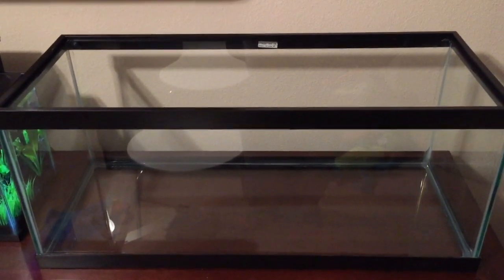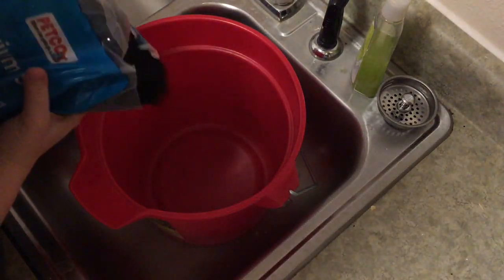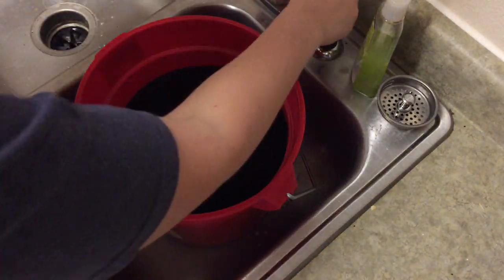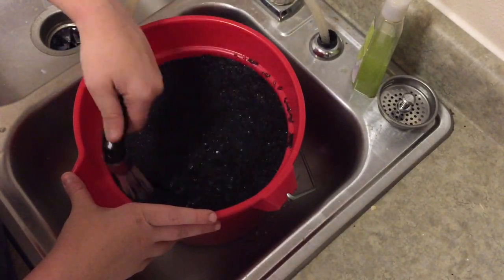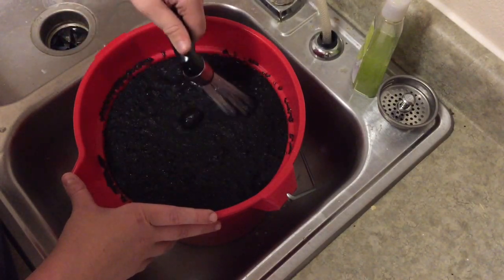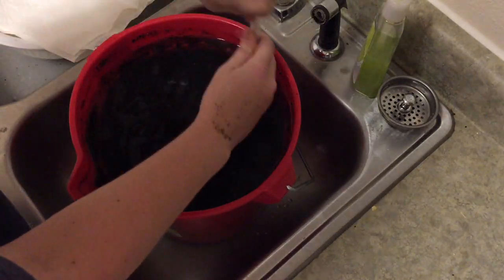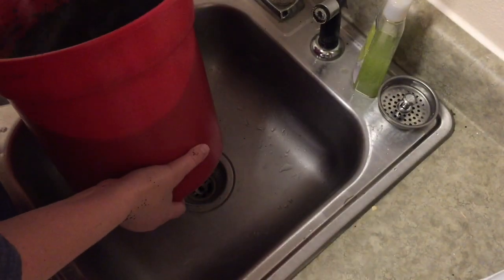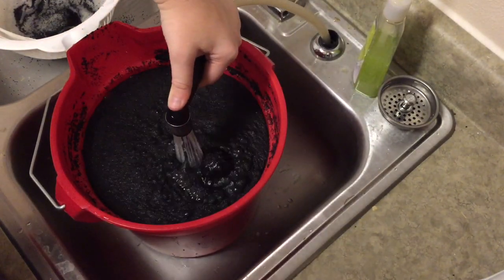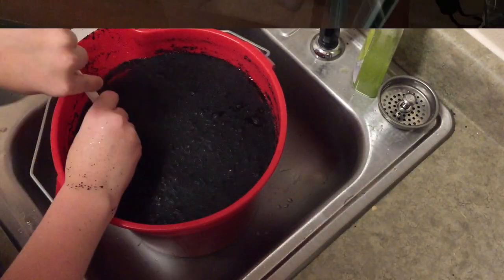So now I'm going to go ahead and rinse my aquarium sand so I can put it in.